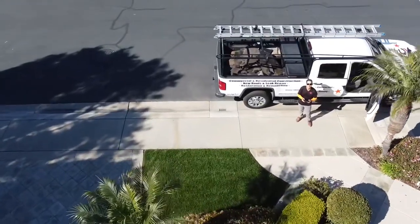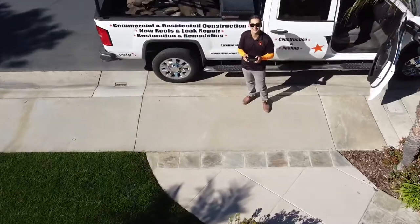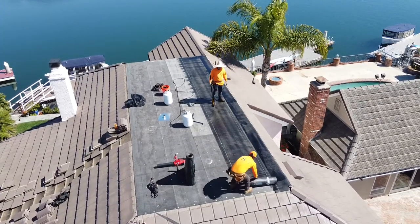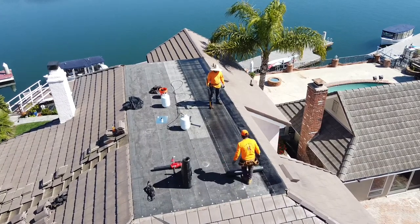That's me flying the drone right there. If you're curious what kind of drone I use, I do use a DJI Mavic Mini — they're great. I use it for all types of stuff, sometimes even just roof inspections and of course taking videos and pictures.